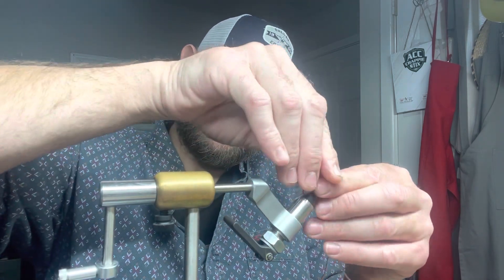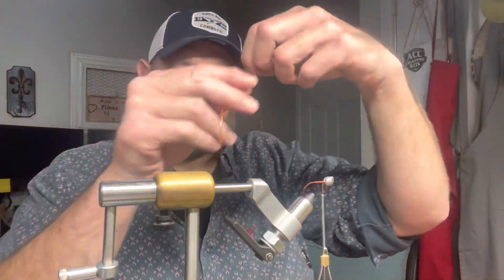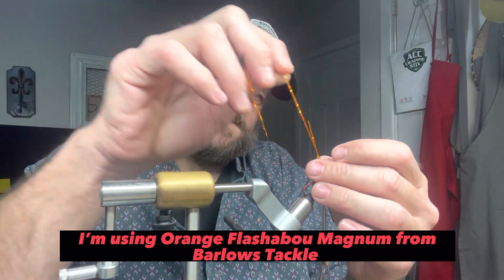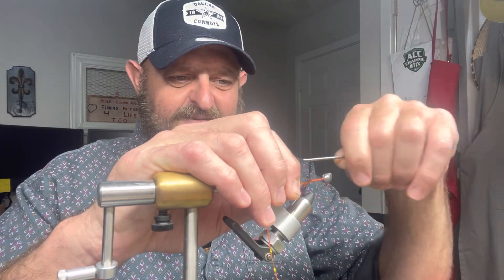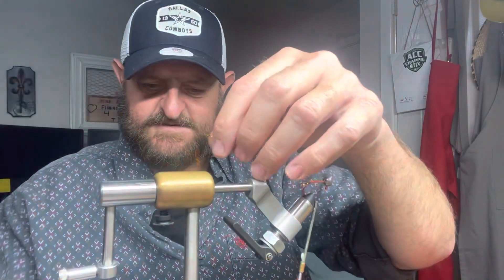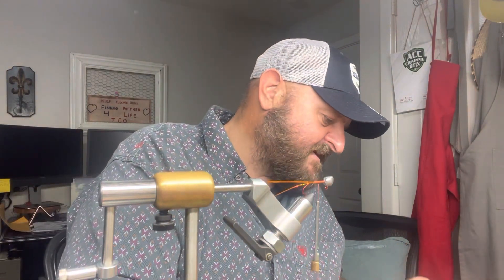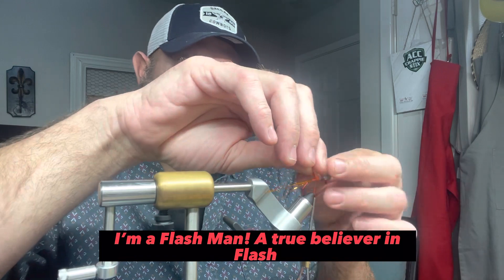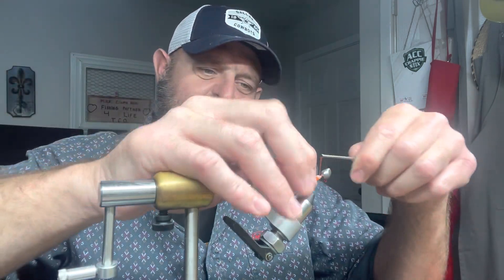Wait — I forgot one major thing. Y'all know how I am about my flash — we are going to put a piece of orange flash in there. We can go without it, but I'm gonna tell you that little streamer has done me right over the years. I don't want to leave it out. Whether fish are nibbling at it or chasing the flash, I don't know, but it really does make a difference. They make flash in rubber and silicone — I like the silicone because it holds up in the sun and lasts a lot longer. Wrap that around just like we do our chenille.